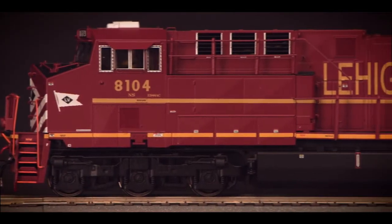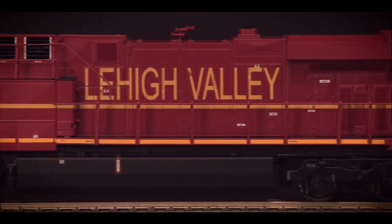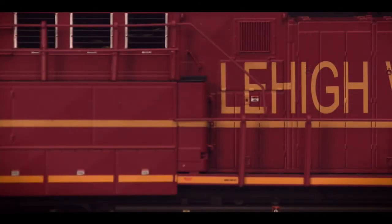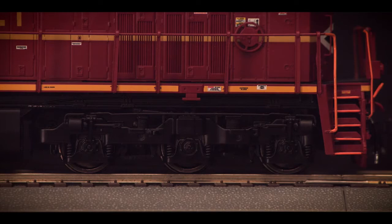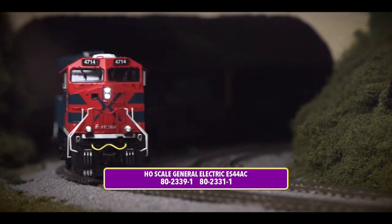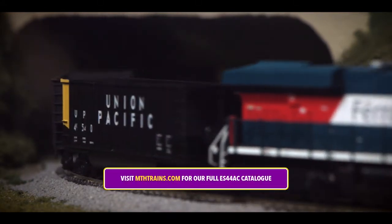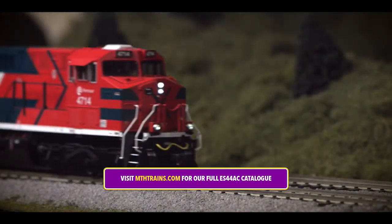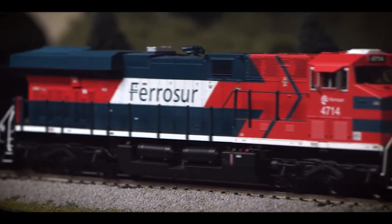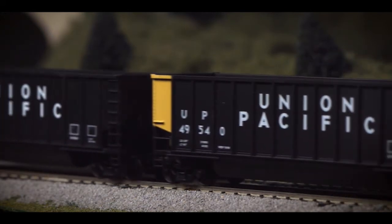You can bring this example of modern North American freight power to your HO scale model railroad with the MTH ES44AC featuring Protosound 3.0. Designed with ABS plastic construction, our ES44AC is a highly detailed representation of this modern prototype.